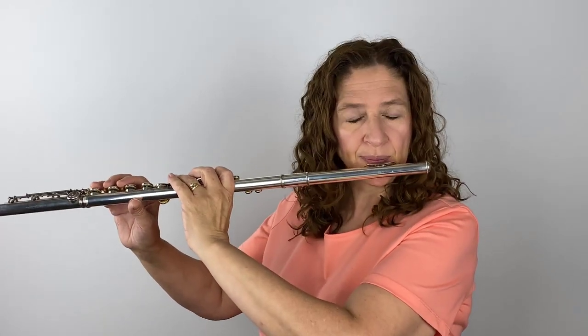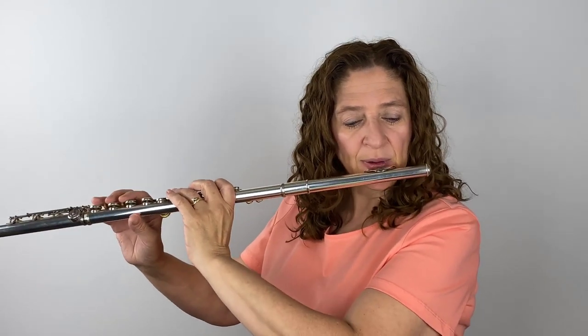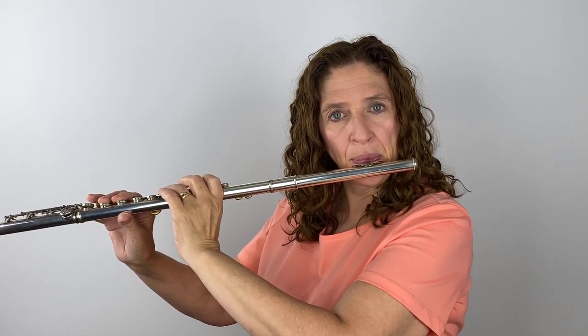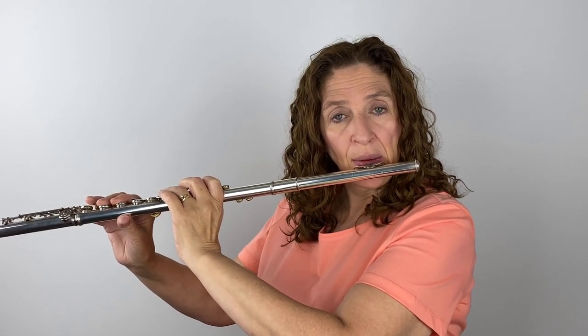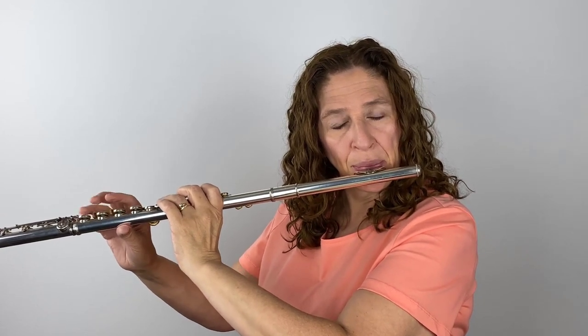Someone could walk behind me and with one finger just move the flute off my lip — it's that loose. Now I can concentrate on what angle gets a good tone. And that certainly is a much more open sound. It has more clarity, more focus, and it feels free — not tight.